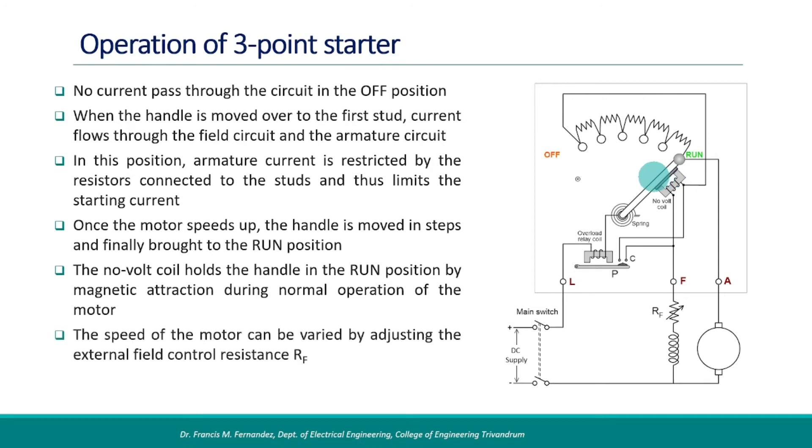The speed of the motor can be varied by adjusting the external field control resistance RF. To turn off the motor, the main switch should be opened. Pulling back the starter handle to the off position is not a good practice since it can result in arcing on the contacts.